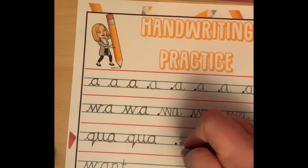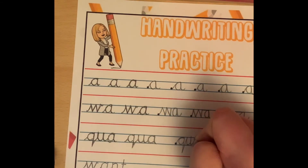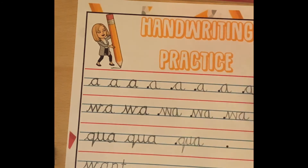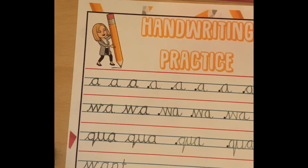Now let's have a go at practicing independently, really focusing on how to form your letters. Back down, up, down in a curve, up, down, leading into our A — like so.